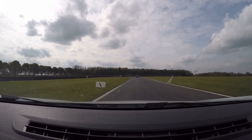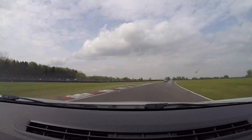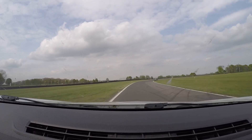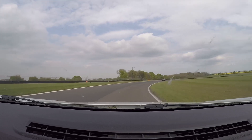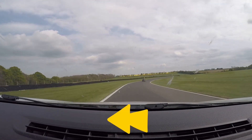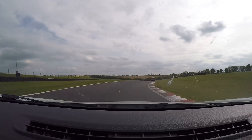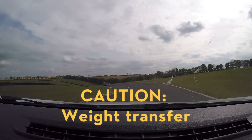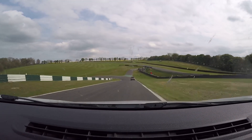There it is — hard on the brakes, third, second, then throwing it into Park. Let it run out there, grab third quickly before the long Chris Curve. Just got to balance the accelerator as you go through. Grabbed fourth now, looking for the turning marker for the Gooseneck — third gear. Dab of the brakes very, very lightly through the middle. Hard on the brakes now.